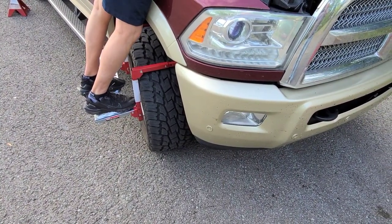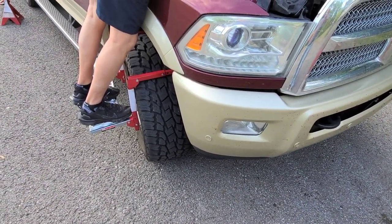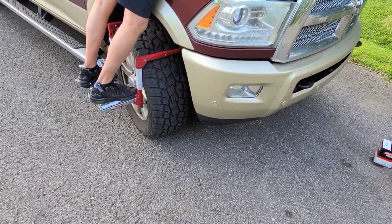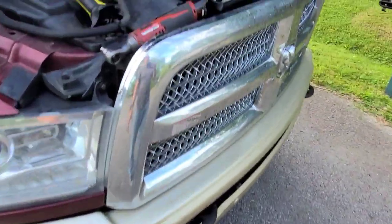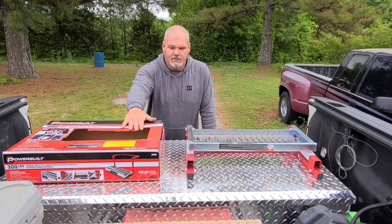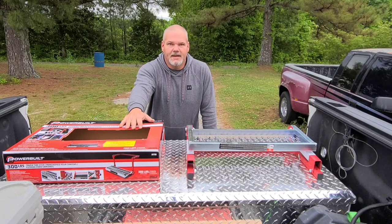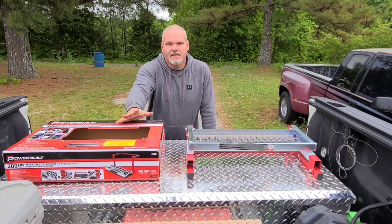A friend of mine was doing his service on his 2016 Dodge 2500 and also changing the crankcase ventilation filter in the valve cover. I let him try the step and he said he would definitely have one before his next service was up — he really liked it. I wanted to show the versatility of the Power Built step and I'm pretty excited about it. I didn't know it worked on a dually; I assumed it would work on the 33 1250s because it says it accommodates a 13-inch tire.